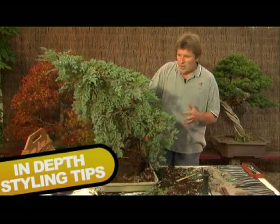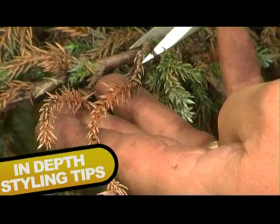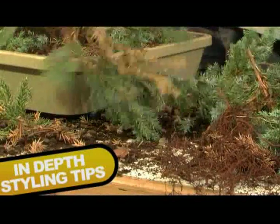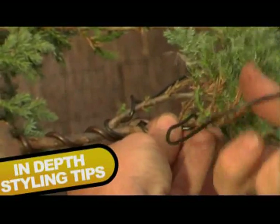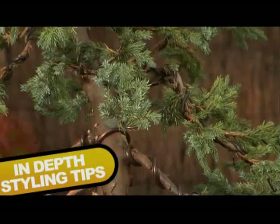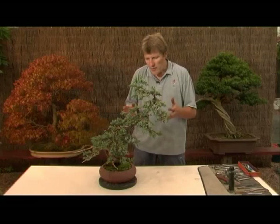So without further ado, let's have a look at this tree and see if we can start to get some shape into it. Keep the wire flowing down the branch. Try and go in between the side shoots so you're not damaging the green foliage. We've finished styling the raw material — the garden plant — and now we can stand back and look at this tree as it enjoys its first few moments as a Bonsai.